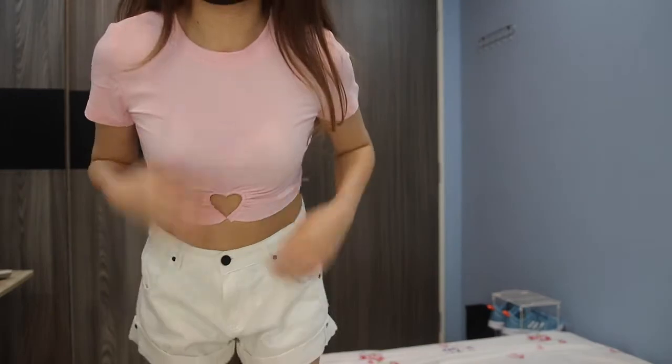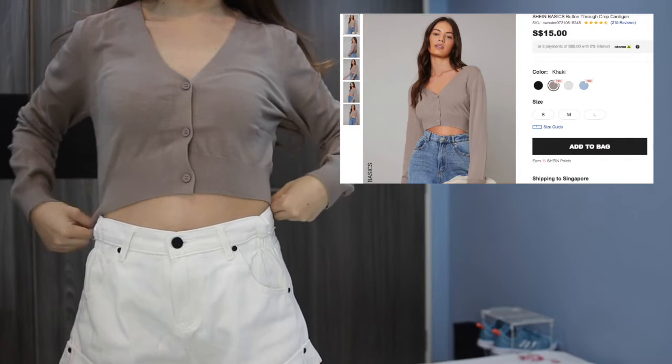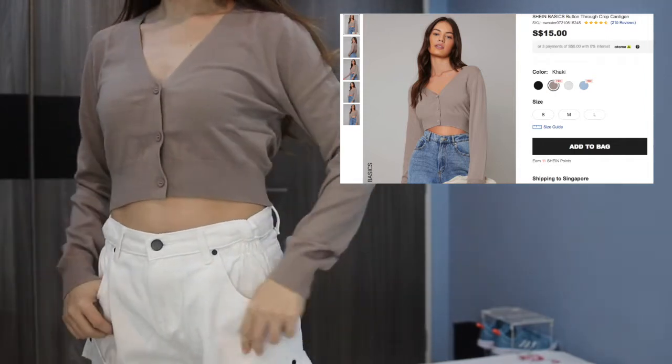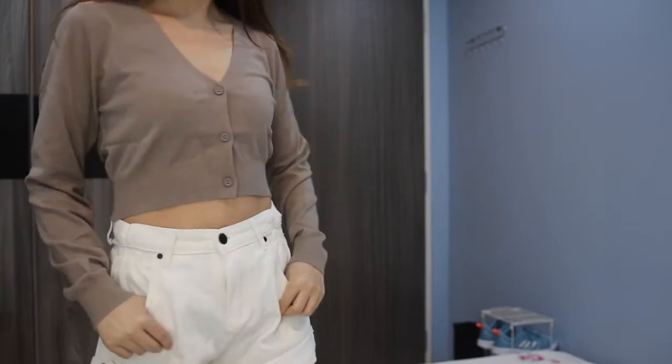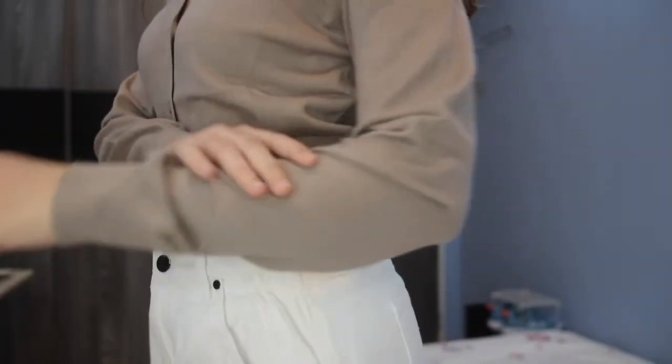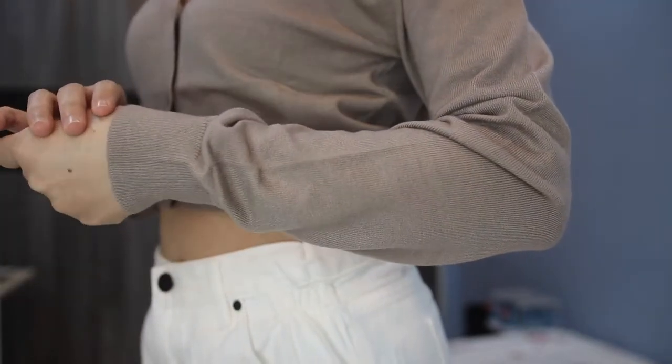The following two pieces are from the Shein basic line, priced at 15 dollars. These crop cardigans are such a steal — the material feels so soft and high quality. I definitely highly recommend them.